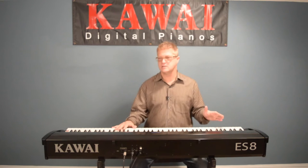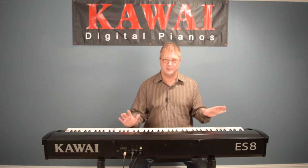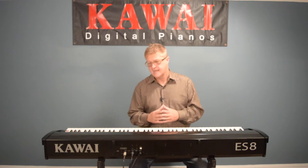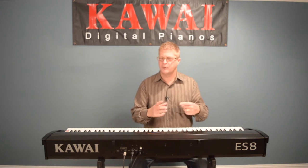Most folks buy the ES-8 just for its touch and tone and use the piano sounds, and honestly if that's all it did it would already be a great value — but wait until you see what this rhythm section is capable of. I'm going to be moving at a pretty quick clip compared to my other how-to videos because we've got a lot to cover and only a short amount of time.